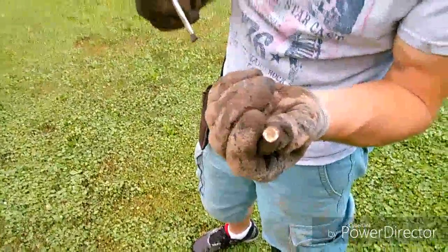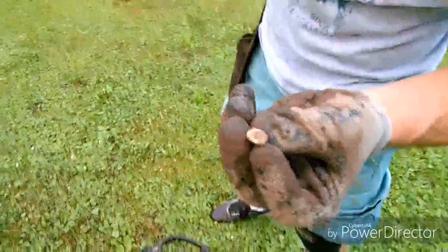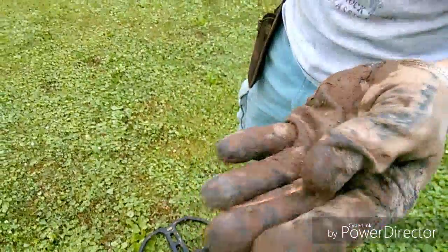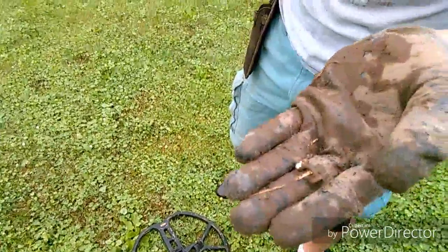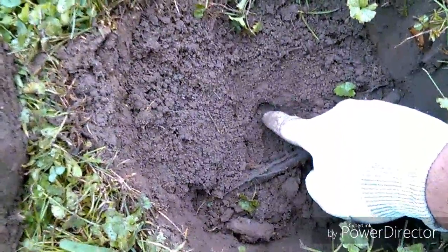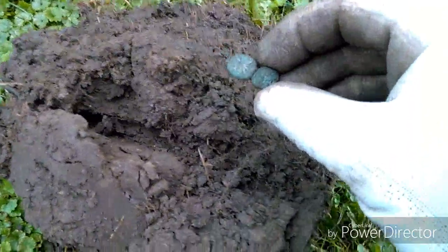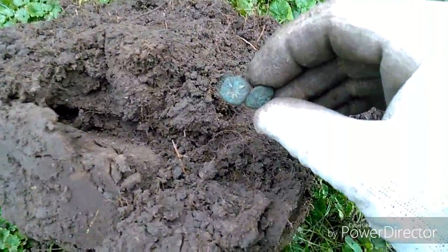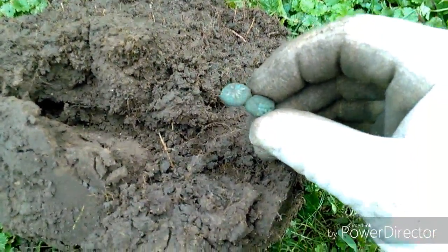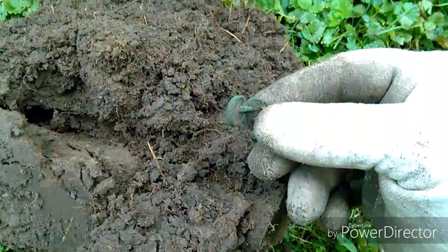Bob just found a cufflink out here. It's got a little design on it — cool little find. Right down in the hole here, you can see where I pulled it out. I found this old cufflink with some fancy design on it. I'll let you know if I find anything else.